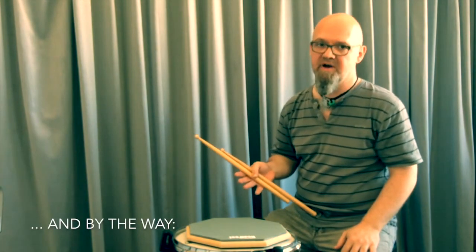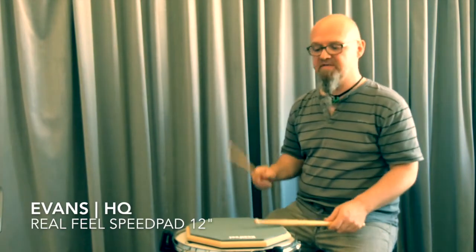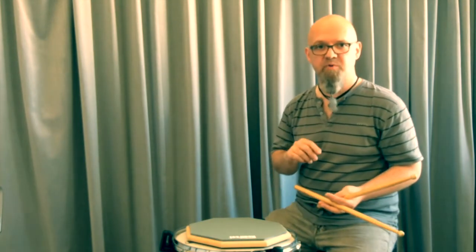First, let's look at exercise number five, which is a paradiddle sticking — actually not really a paradiddle, because the accent is missing. A paradiddle would have the accent with it. If we reduce it to just the sticking — right left right right, left right left left — it's only the sticking of a paradiddle, because that one important thing, the accent, is missing.